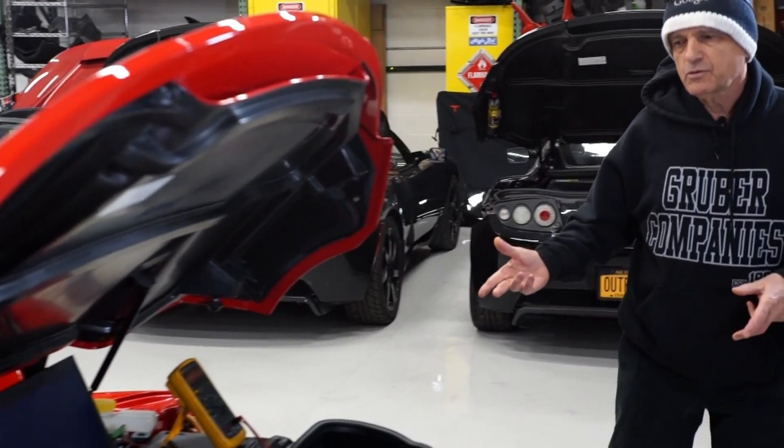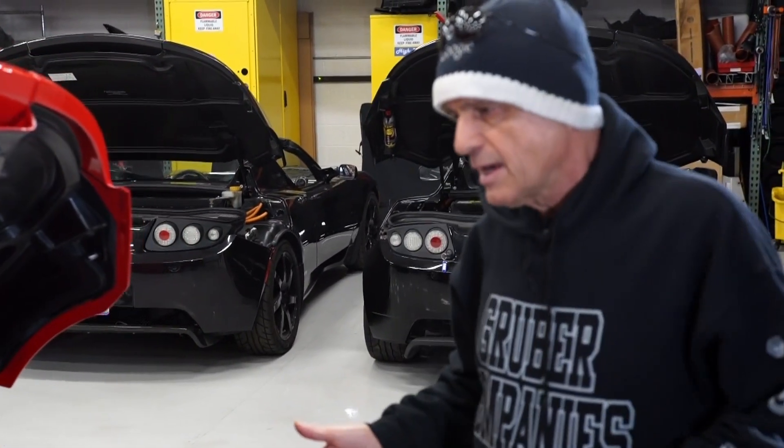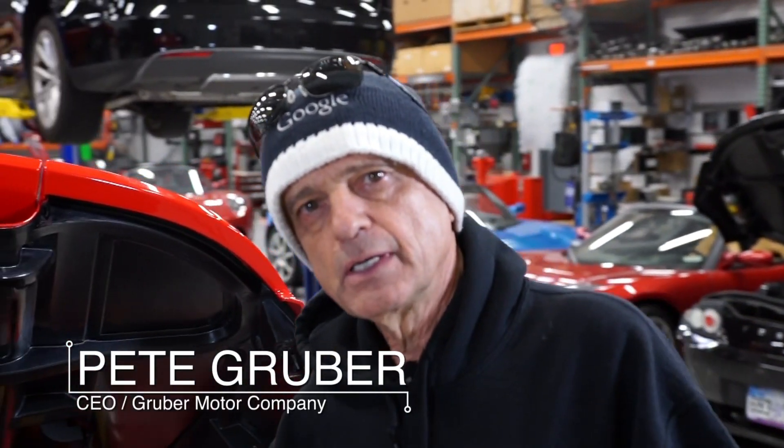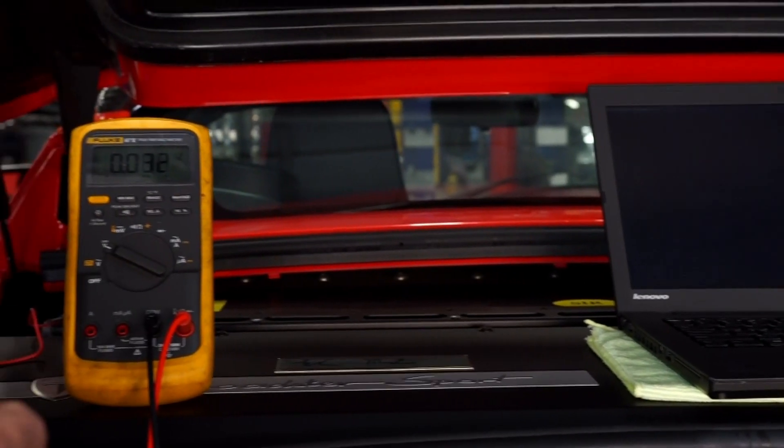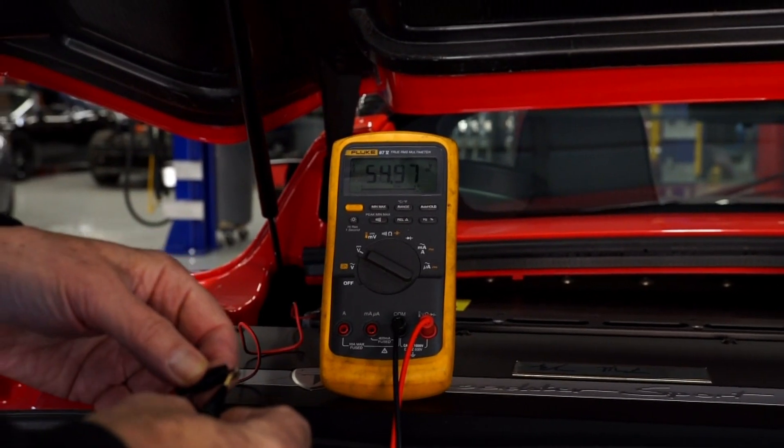Roadster VIN number 1459 has been trickle charging all weekend and it looks like we were successful in getting the voltage up to a level where this morning we're going to be able to wake up the car.